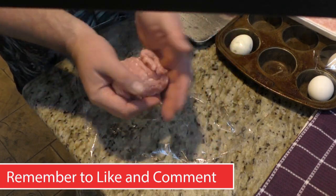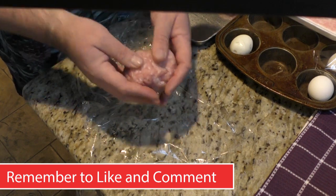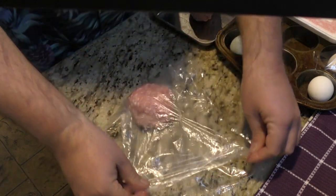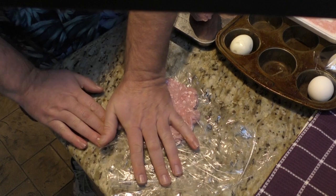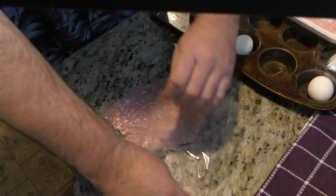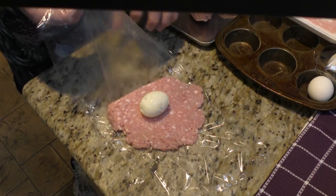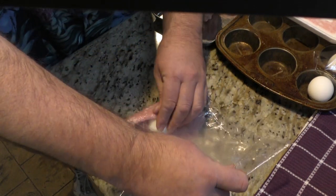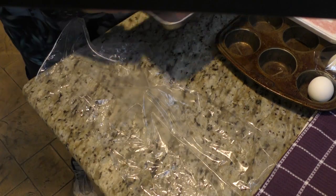Form it around a little bit, wrap it, smash it down, then peel back, put the egg in the center, grab the egg, and just start rolling — just like that. There we go.